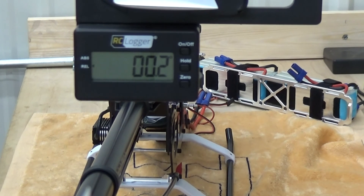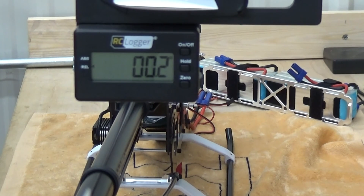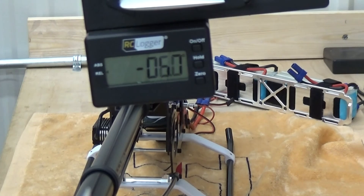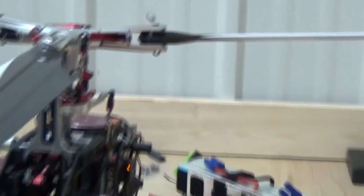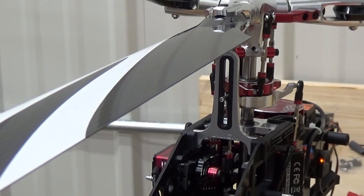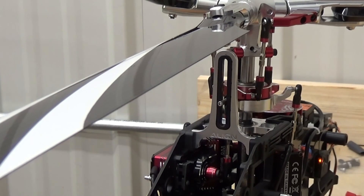I did all of this on swashplate point G. Next thing we're going to do is set the swashplate mixing type correctly. Red is going to give me 120 degrees, which is correct. For swashplate servo directions, by moving the pitch up and down — if you can see the swashplate — I am in the correct mode here. The swash is moving and all three servos are moving in the right direction.